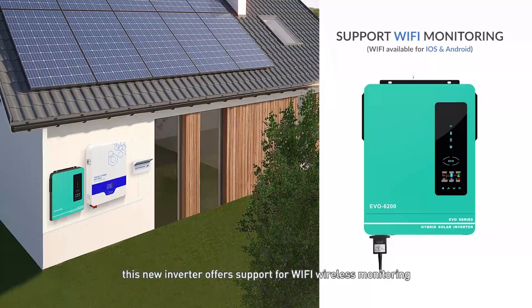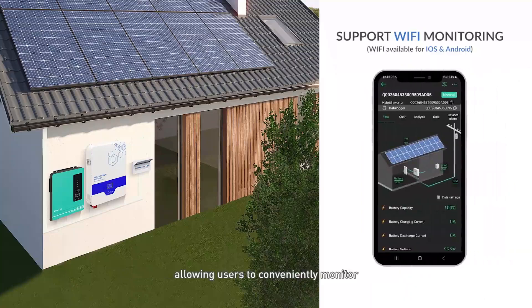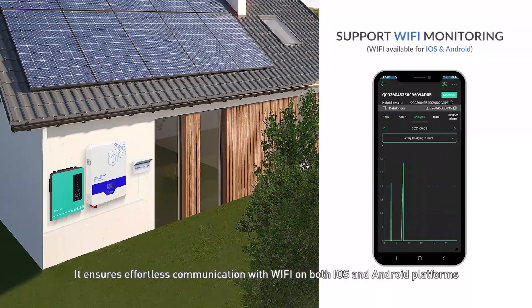What's more, this new inverter offers support for Wi-Fi wireless monitoring, allowing users to conveniently monitor and check the inverter's operating status remotely via Anern's own mobile app. It ensures effortless communication with Wi-Fi on both iOS and Android platforms.